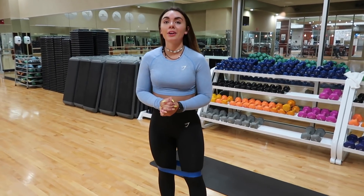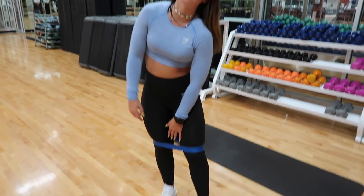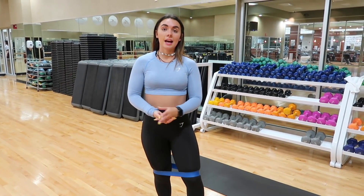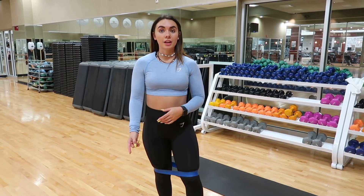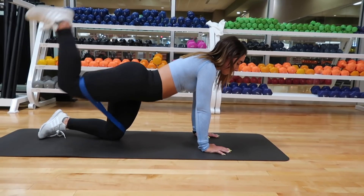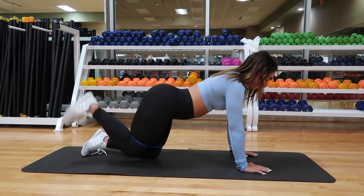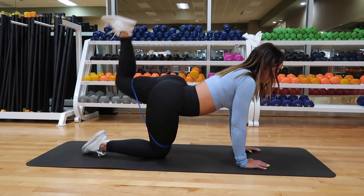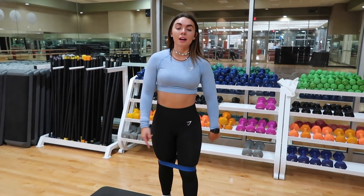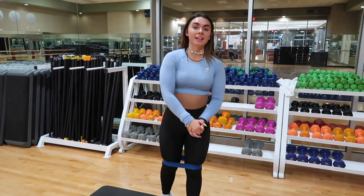Now done with that workout, moving on to the next one. You're going to want to leave your band on in the same spot as it was, and I usually do donkey kicks — three sets of 20 each leg. Let me show you guys how to do that, then I'll finish my other sets and we'll move on.